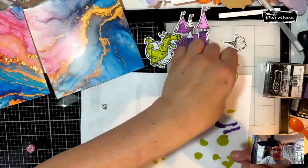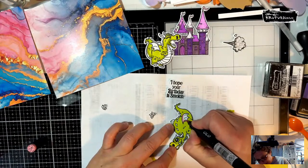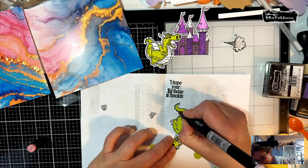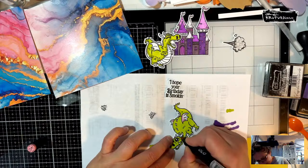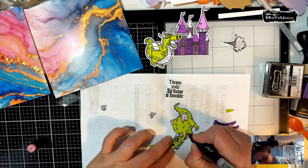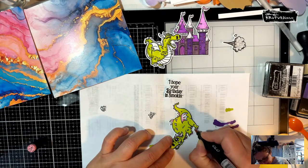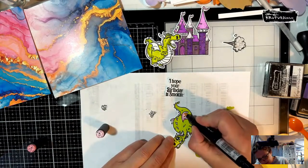We're going to color up our dragon with some pinks. I'm not doing a ton of color — I'm just going to do a little shading tonight, this is going to be fast. I'm going to do a little bit with these spikes, and his belly a little bit. His belly is going to be dark — he's going to have a pink belly, pink claws. Then we'll grab the other side with this light and just kind of feather it out.